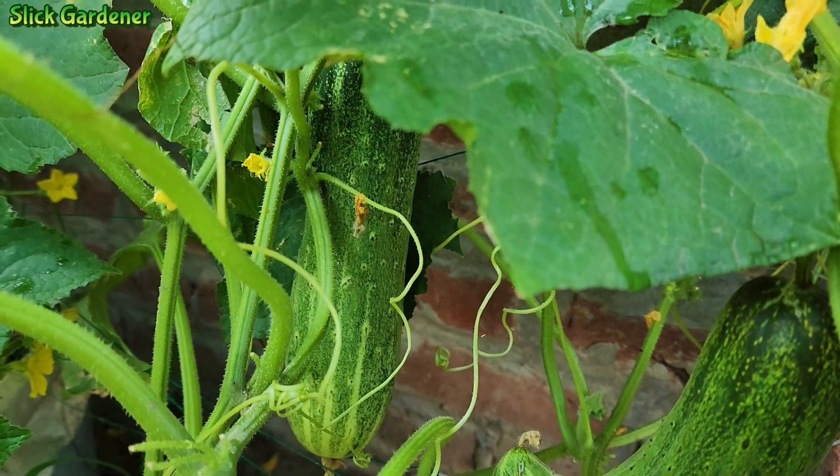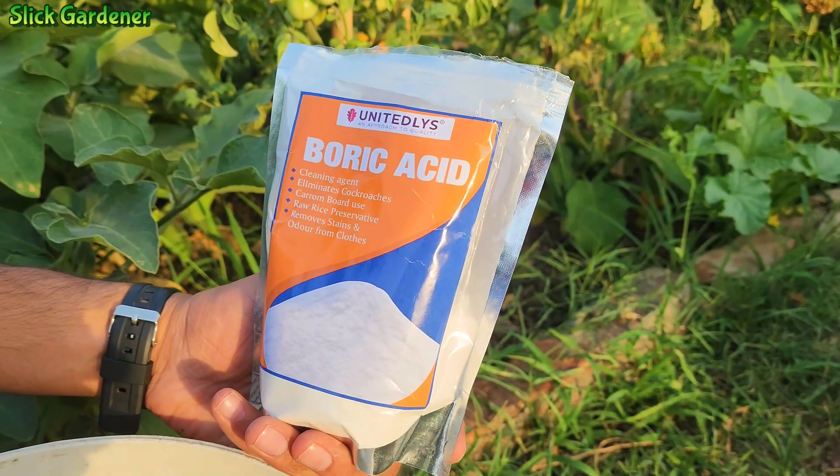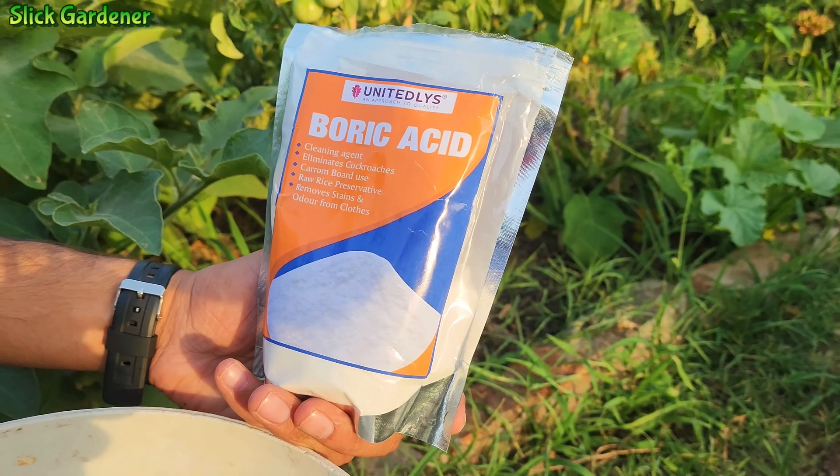Cucumbers, like many other plants, need boron for proper growth and development. You can ensure that your cucumber plants get enough boron by feeding them boric acid.